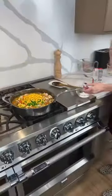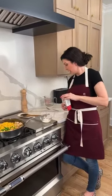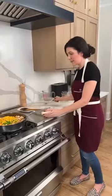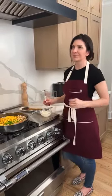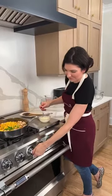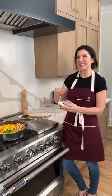Our thickening agent is going to be cornstarch — three tablespoons — which is a gluten-free option. Into this I'm adding half a cup of heavy cream and we're going to make a little slurry. If you don't have heavy cream, just use some water or stock — either will be fine. I like adding a little bit of heavy cream to give it a richer flavor, since we're just doing the topping rather than a full crust on the bottom and top.